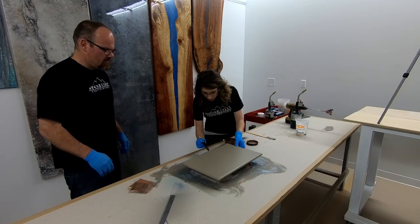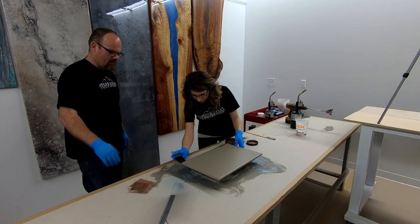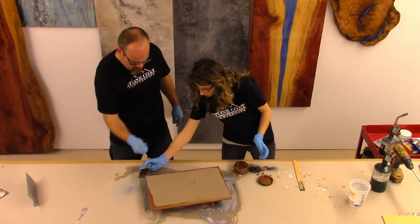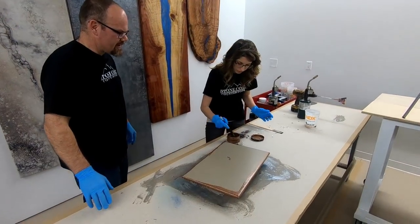It's just a thin coat and it doesn't have to look pretty. Just get it on there as a color and that's all we need it for. When you're done here, just take your brush and do some long strokes right down the edge. And then we kind of hide the brush marks and that kind of thing.